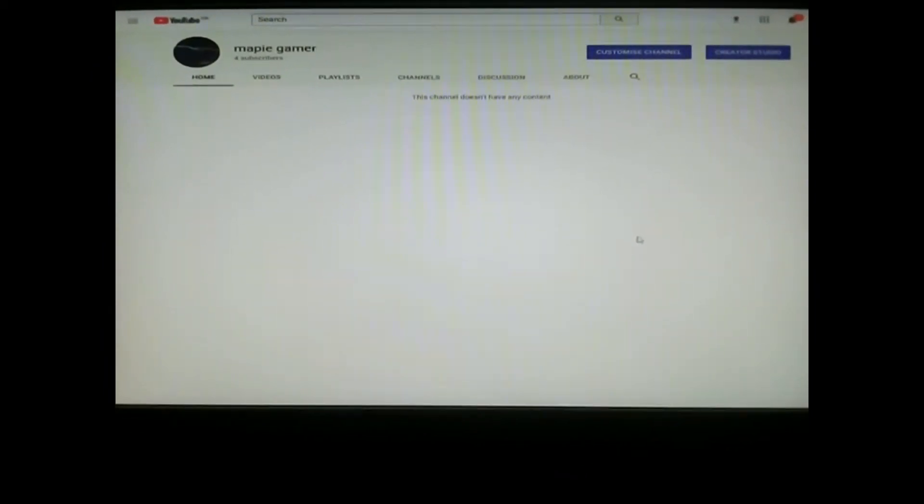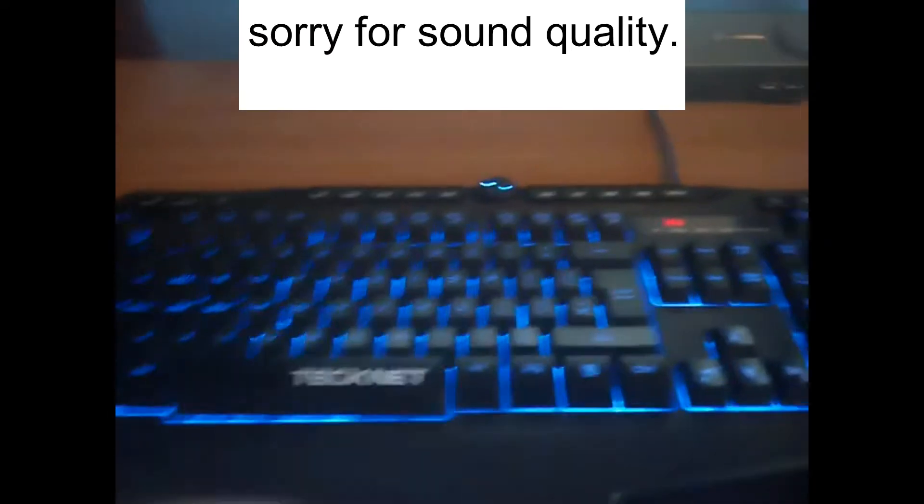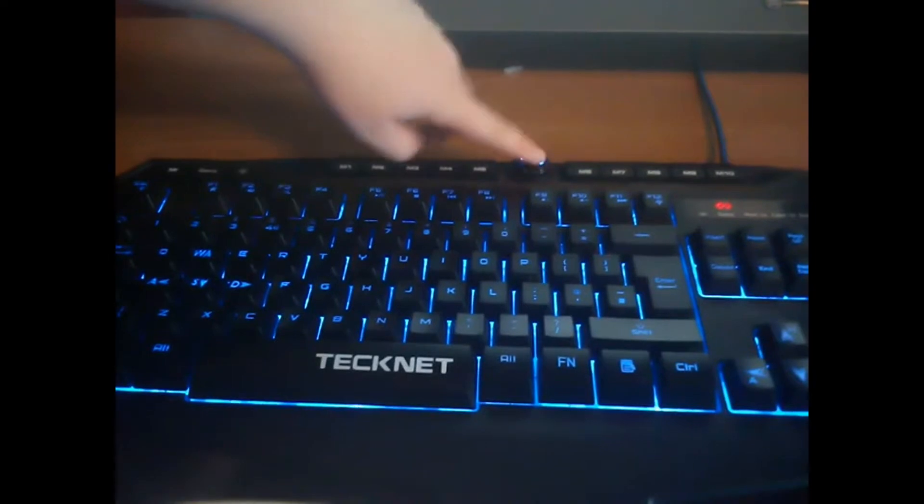First we'll go on to my TechNet keyboard. You can turn the volume up and down, and you can turn the light on and off just by pressing this quickly. If you press this and it's red over here, that means you're playing a game.